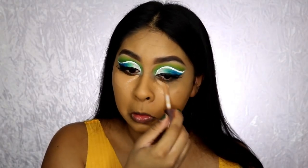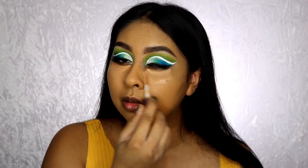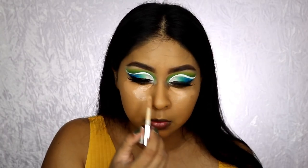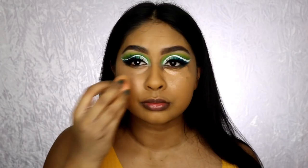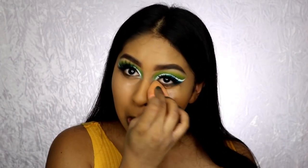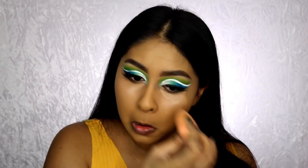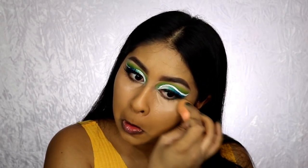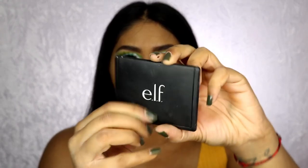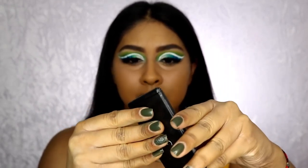This is the Makeup Revolution Conceal and Define concealer in C12 and C10 — I mix both to get the right shade. I add a bit of C10 to make it a little bit brighter because I like that highlighted under-eye look. I blended it out with my beauty blender and you can also bring it across the edge of the eyeshadow to really sharpen it up.